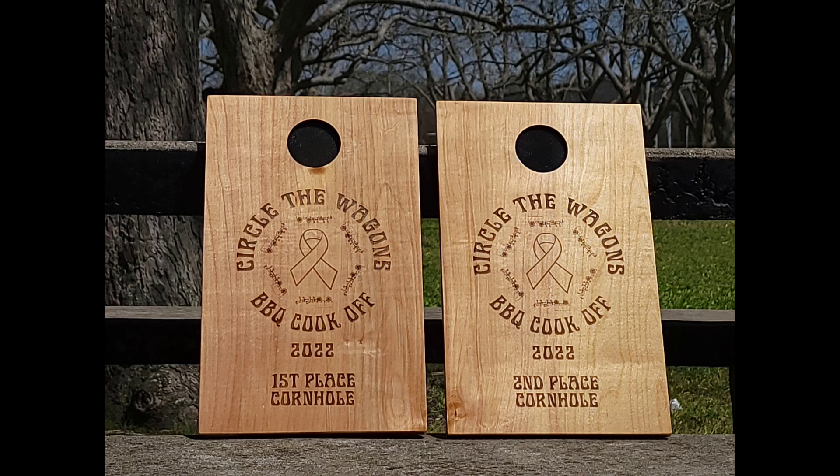Welcome to video two of Circle the Wagons. I apologize — I did not record building the cornhole first and second place awards. I was having microphone issues; I had no microphone and couldn't record any audio, so I just went ahead and built the units.